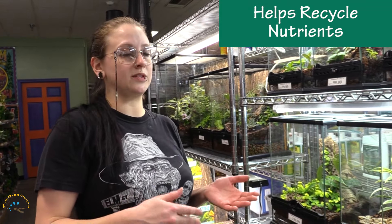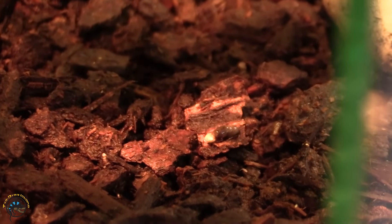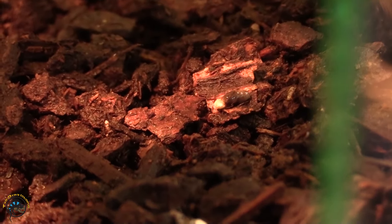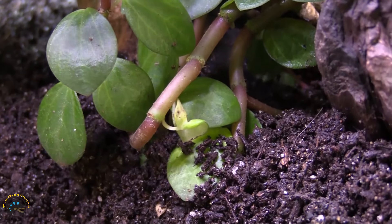It also helps with the breaking down of waste, and it coincides with your springtails and stuff like that, which will break down the poop and other waste from your animals. That breaks down into the soil which will in turn feed the plants, so it's kind of a mutual pro.